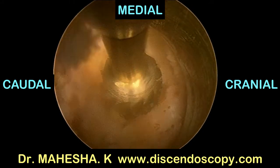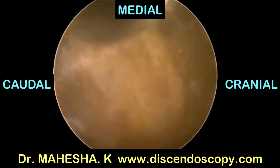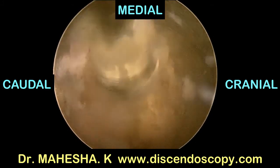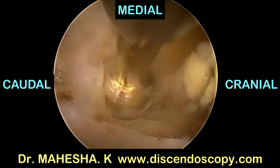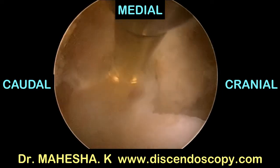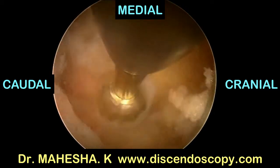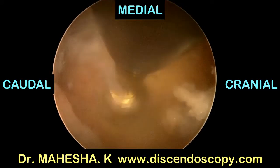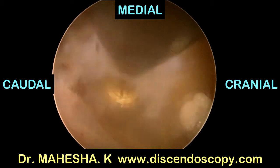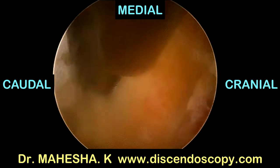A 5 mm bur is being used to do laminotomy. In a degenerative lysthesis, the laminotomy will be very conservative with the facet resection. Too much facet resection will exaggerate the instability and can cause problems. Facet resection has to be very conservative.